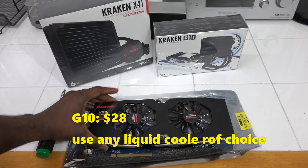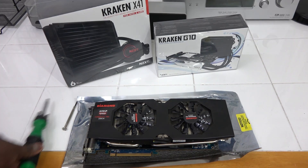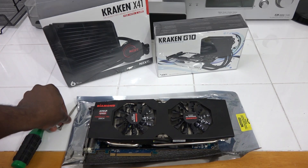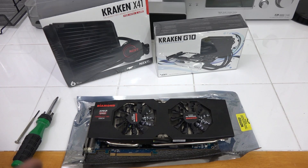It's a very simple process, just a few steps. The G10 retails for about $28 on Amazon — we'll have the link below. You can use your old liquid cooler or the Kraken X41 which retails for $109.